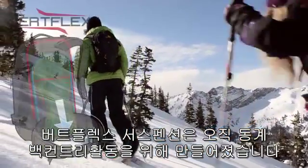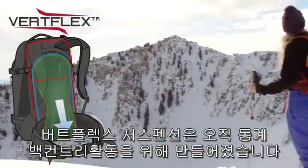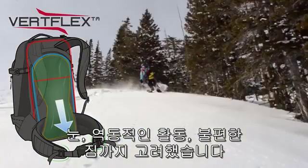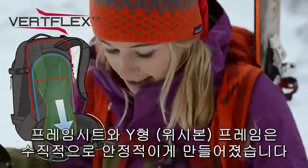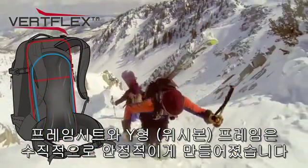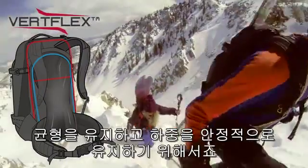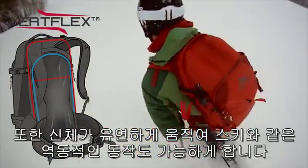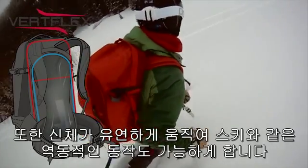The VertFlex suspension was created exclusively for the demands of backcountry winter activities, snow environments, active movement, and awkward loads. The frame sheet and perimeter wire wishbone frame work to create a pack that is vertically stable to maintain a balanced and secure load, while also allowing for torsional flexibility to accommodate the dynamic movements of skiing and riding.